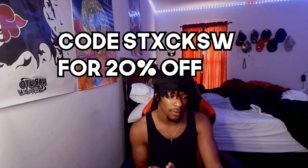Honestly, 10 out of 10, will buy again. Before this video starts I just want to give a huge shout out to our sponsor Icegiant — y'all can use code STXCKSW for 20% off if you guys want some jewelry.